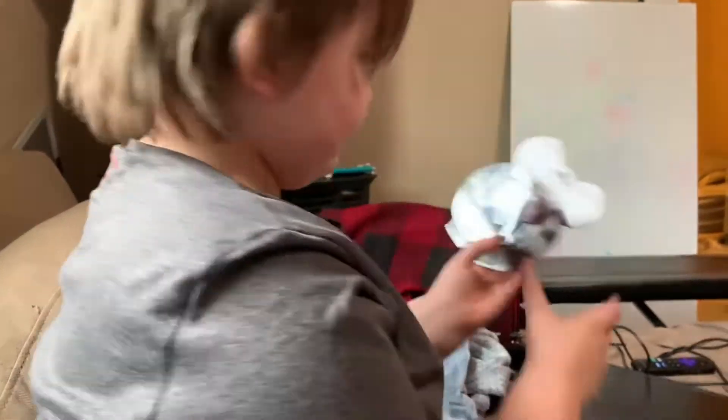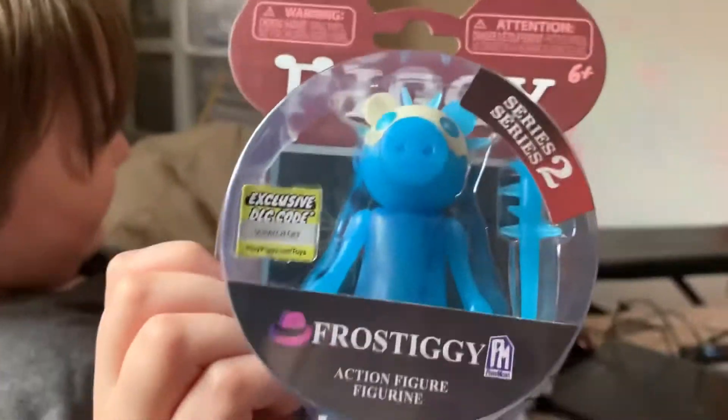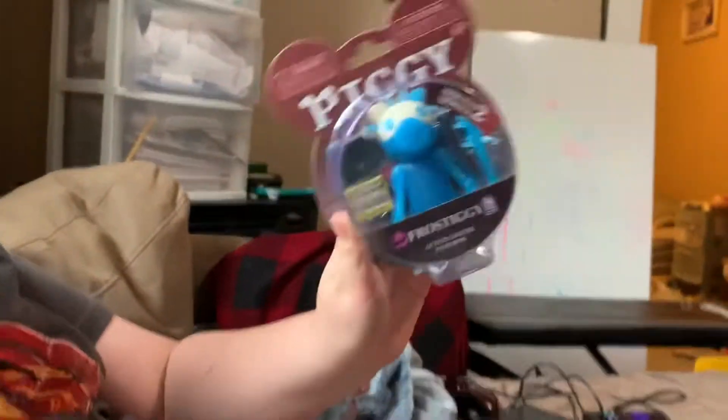We're unboxing two things. No, we're not doing Simon Says — we've had that for a long time and we never reviewed it. It's an unboxing! We have Billy and Frostiggy. Which one should we do first? Let's do Billy last, save the best for last. Good idea. So we're going to open Frostiggy the snowman — well, frosty the ice man.